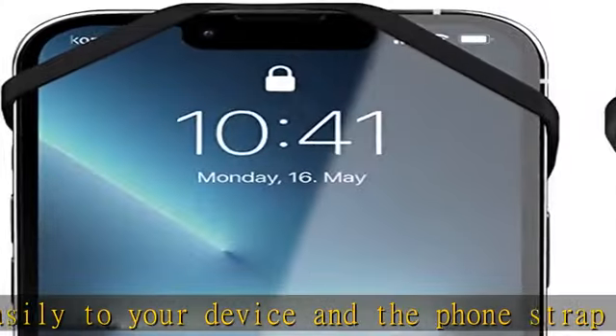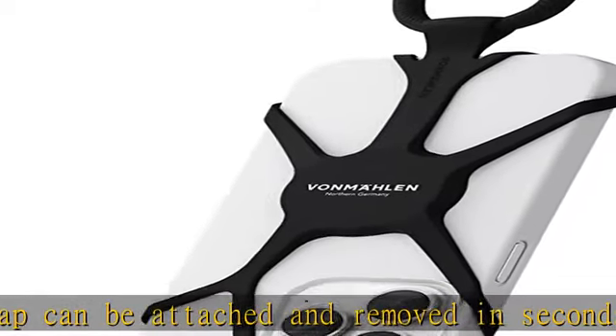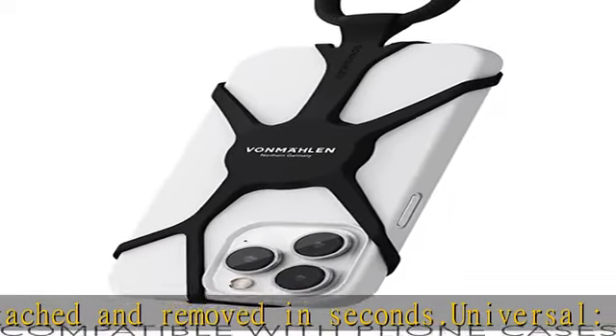Stylish — the mobile phone strap made of elastic soft touch silicone feels comfortable and fits perfectly with your style, with the elegant mobile phone strap made of nylon.